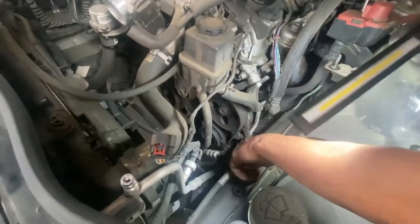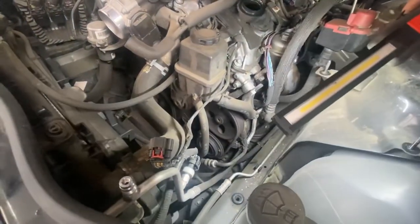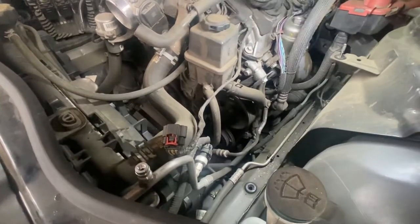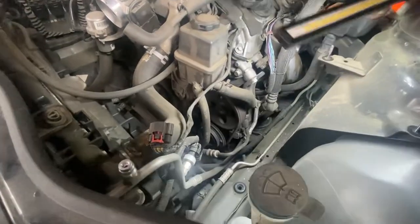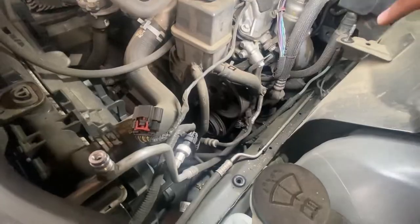Now that I've got the airbox out of the way, I can clearly see the compressor. I may be able to do this all from the top, but we'll see. I haven't done one since last season, about a year ago. I work on so many cars it's hard for me to remember certain procedures. So I may be able to do this from the ground — we're about to find out.